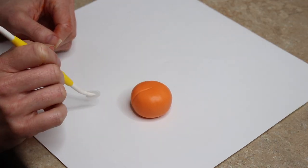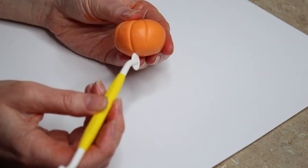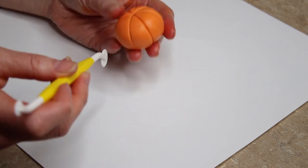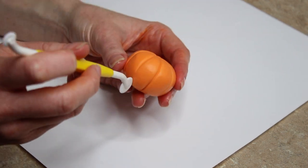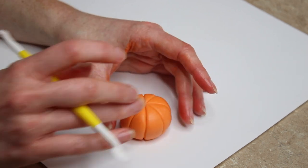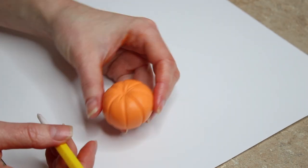Once I had my balls I used a cutting wheel to indent lines around the side of each pumpkin — I do eight even lines: straight across in one direction, then across the middle, then across the middle of those sections. You can also do them at random intervals. On some I also used a Dresden tool to add extra indented lines towards the top, since pumpkins have all sorts of textures.